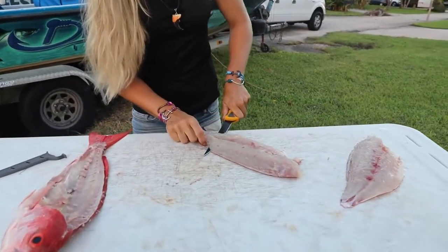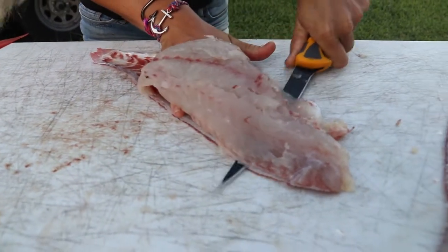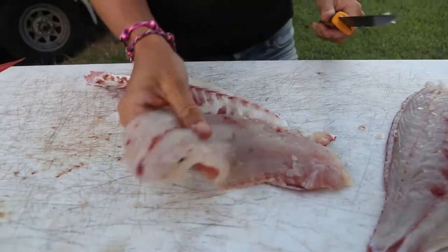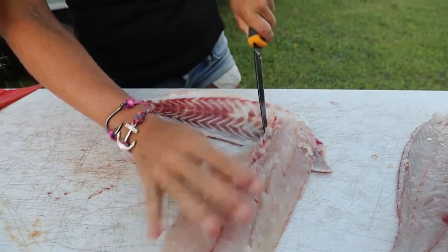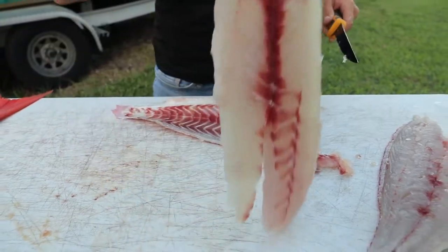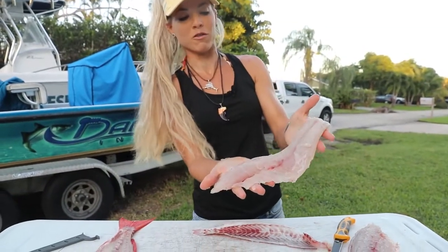Just get right close to that skin and then slide it right down. I know this looks weird to y'all, but I'm left handed, so sorry. Get that pin bone out — boom, done. Beautiful Vermillion snapper fillet. That is a beautiful fillet right there.